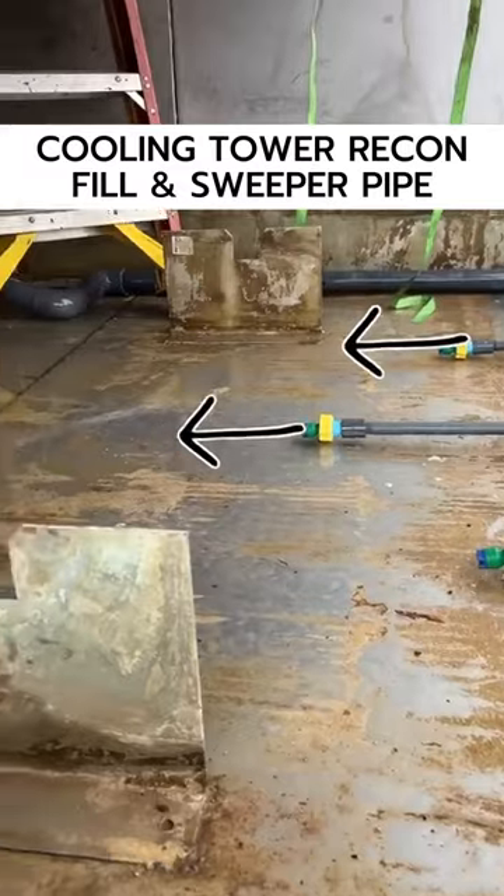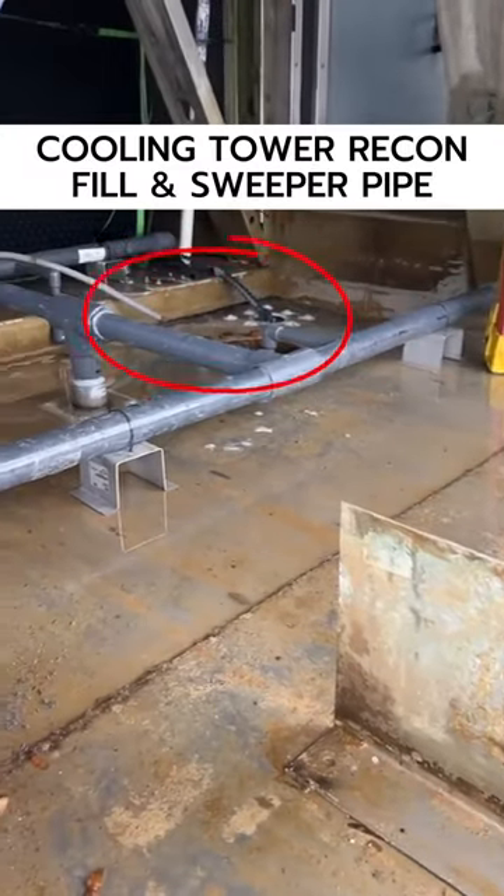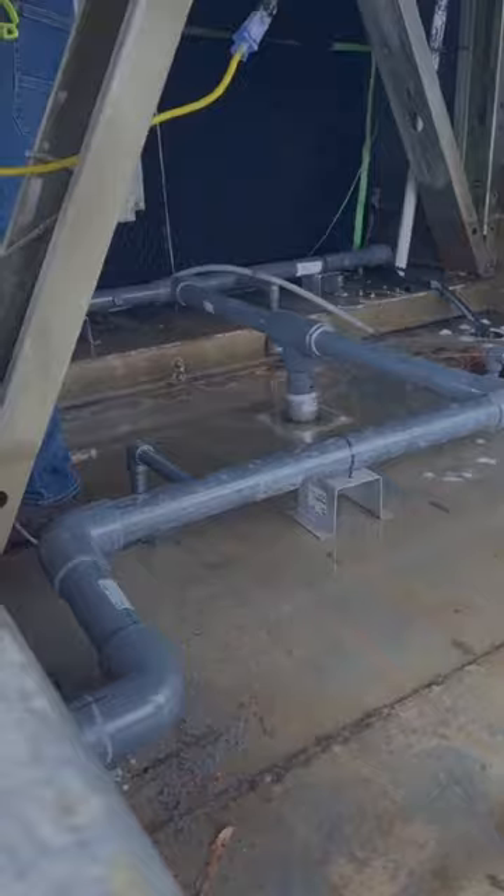It basically pushes all the sediment so it doesn't build up on the bottom of the tower, to the strainer, which goes out to the filter.